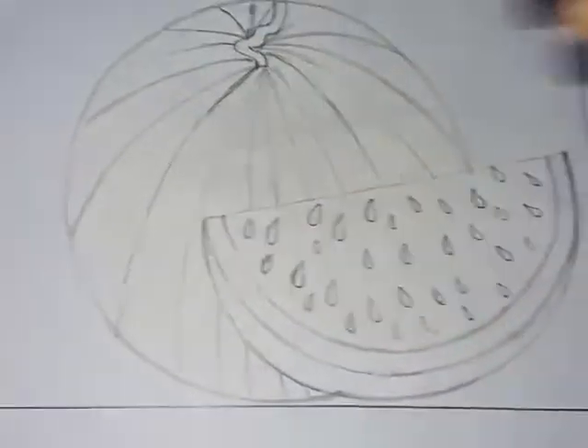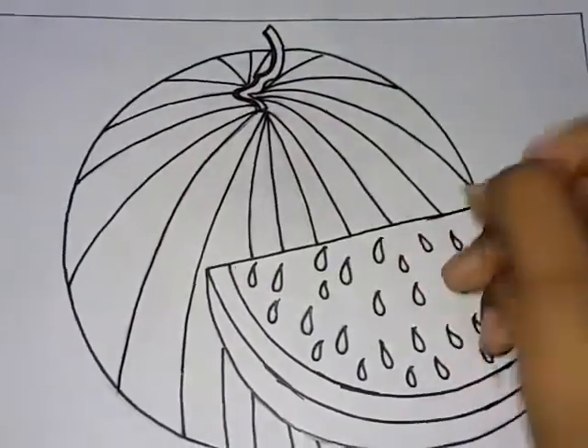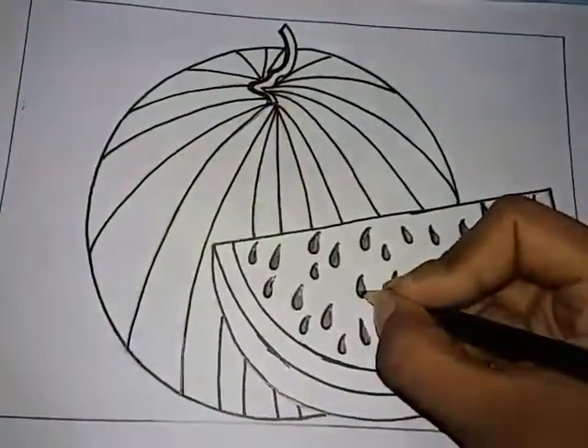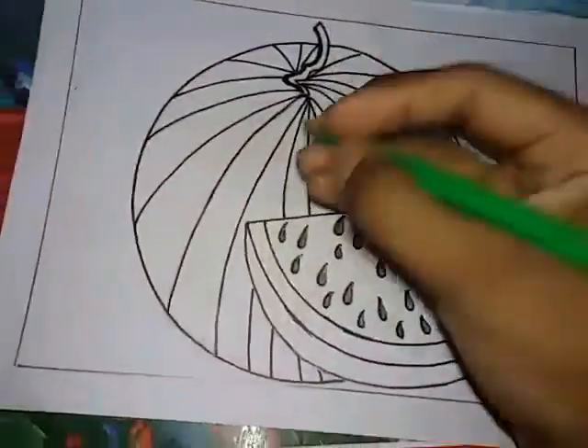The whole watermelon outline is black — we have to use this black color. See the black color. The whole seed glow — we have to see the seed glow color and do light green.